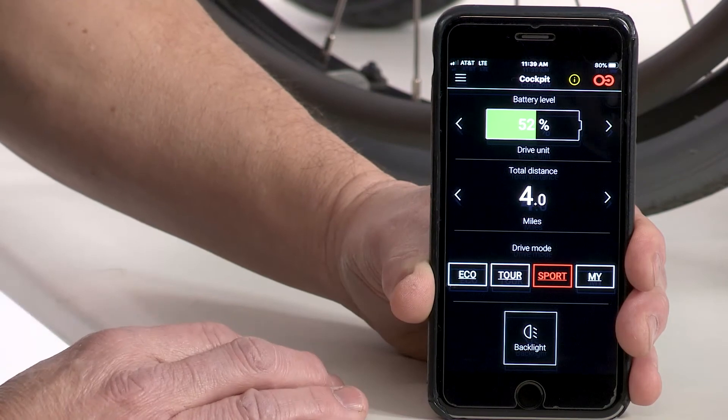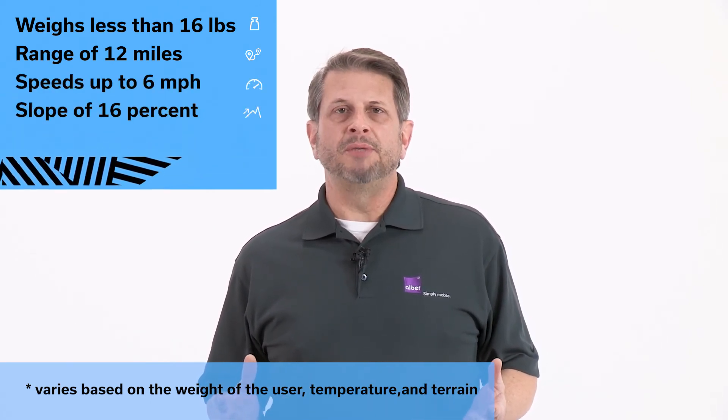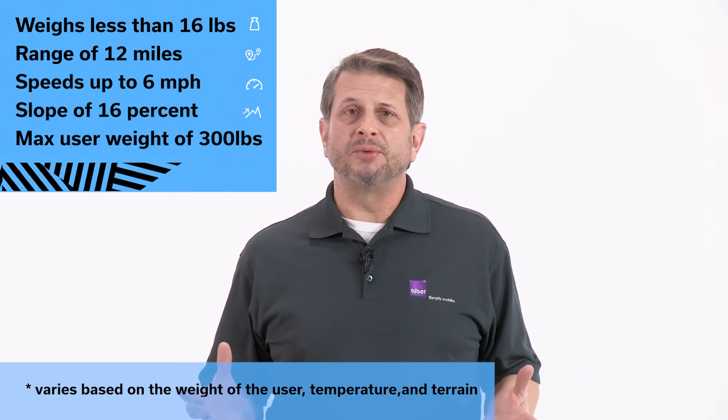Here are a few quick details about the Smoove One. The powerful drive unit weighs less than 16 pounds. It has a range of 12.4 miles and will reach speeds of 6.2 miles per hour. It can also take you up a slope of 16 percent. The maximum user weight is 300 pounds.